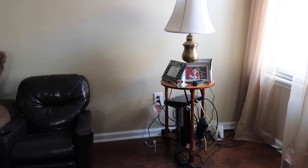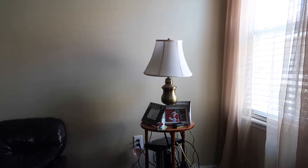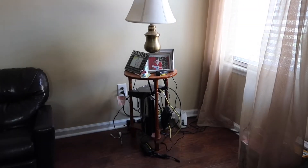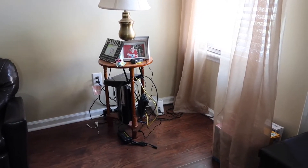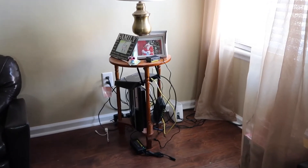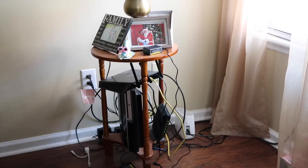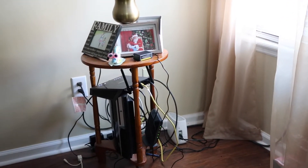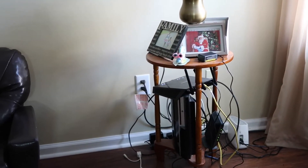Well, hello beautiful people! You could have been anywhere in the world but you are here with me and I definitely appreciate that. To all the new people stopping by my channel, hi! Make sure you hit that subscribe button and don't forget to turn on that bell notification so you're notified each time I post a video. And to all of my returning subscribers, hey y'all!